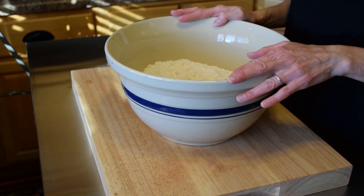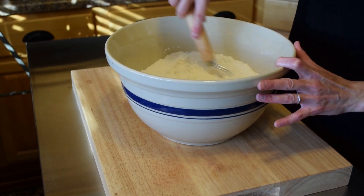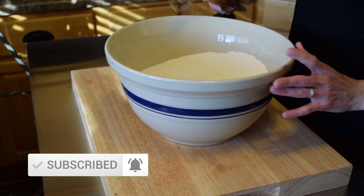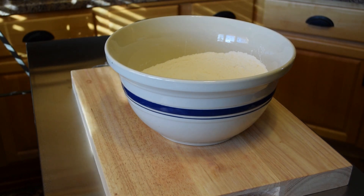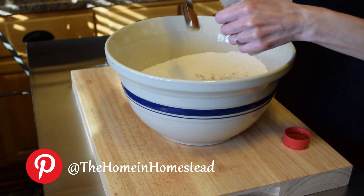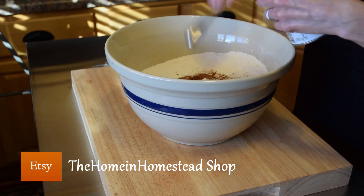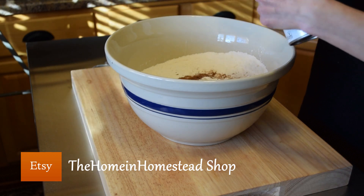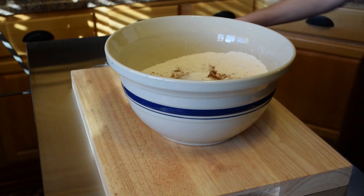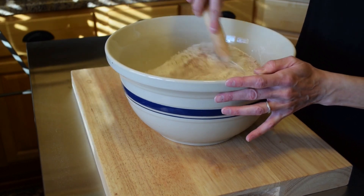In this mixing bowl I have five cups of all-purpose flour and four cups of sugar. Mix them together until they are well combined. Then add two tablespoons of pumpkin pie spice, four teaspoons of baking powder, and one teaspoon of salt. Those are our dry ingredients, so let me combine those together with the flour and sugar.